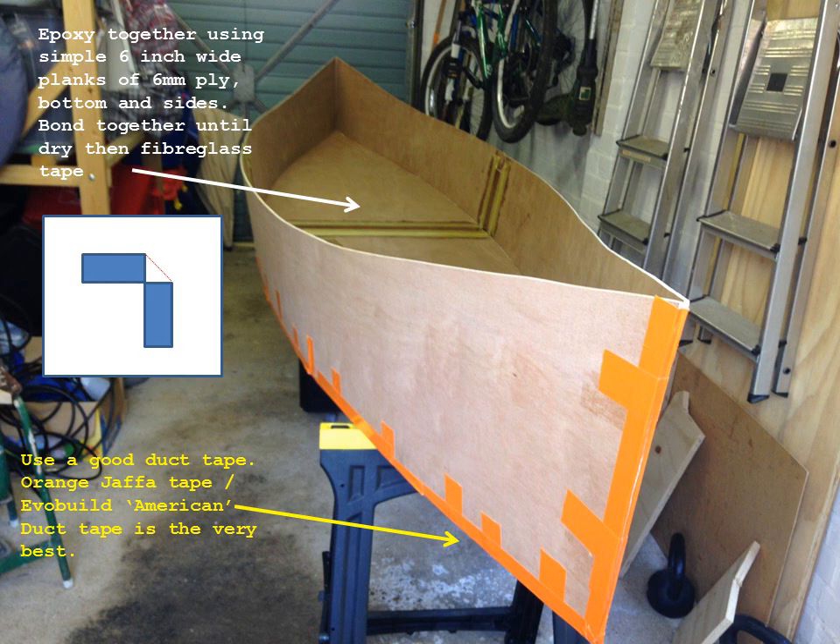Next thing to do is glue the pieces together — both the one-piece base and then the four sides. You can see in the middle here that I've taken a 6-inch plank of 6mm ply and epoxied that onto the pieces, connecting them all together. I've weighed that down, let it dry, then gone over with fiberglass tape, let that dry, and then clamped it all together, ready for the whole boat to be taped together.